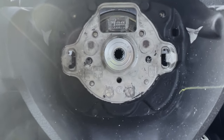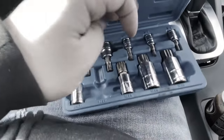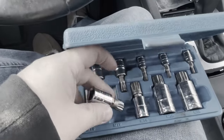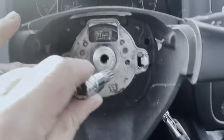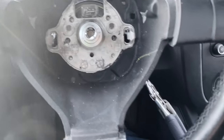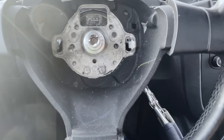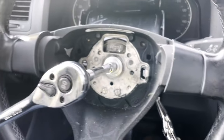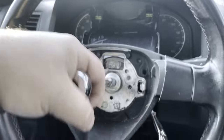With the airbag removed, you can see the fastener that attaches the wheel to the column — that's a triple square bit. These are very common on Volkswagens. I recommend buying a kit of these because triple squares are used throughout VW vehicles. This one is a 12 millimeter. I put a socket on it, grabbed one hand on the wheel and the other on the ratchet, and was able to break it loose.